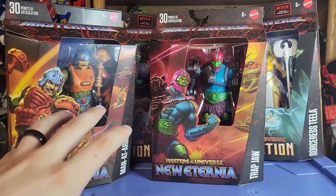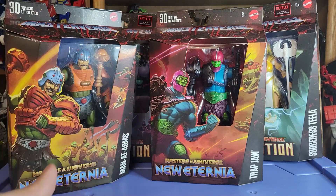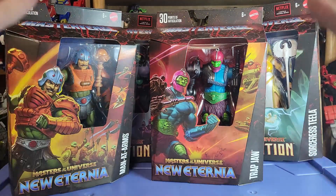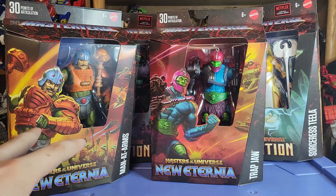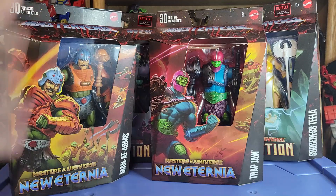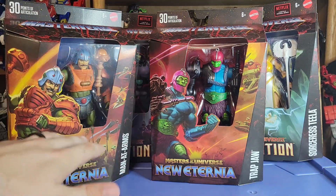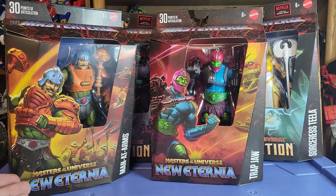Without further ado, let's head down to the review station and take a look at Sorceress Tila, Skeletor, Man-at-Arms, and Trapjaw. Before we actually take a look at the figures themselves — before I take them out of their packages — I wanted to show off the brand new Masterverse packaging, which we saw originally at San Diego Comic-Con. I thought it looked great then, but honestly in hand it looks way, way better. It is so cool. I know some people don't like that we can't see as much of the figure, but this new box style just has so much more life to it.